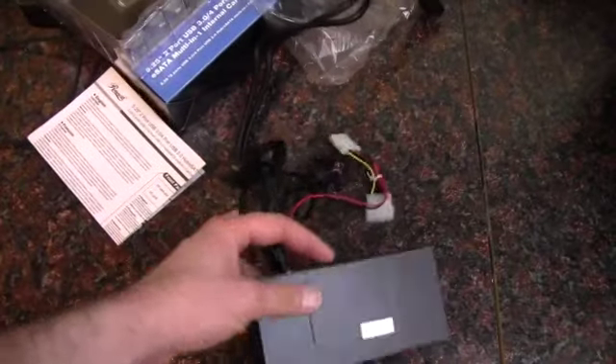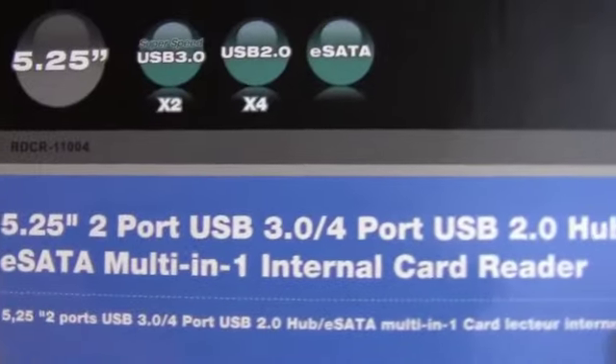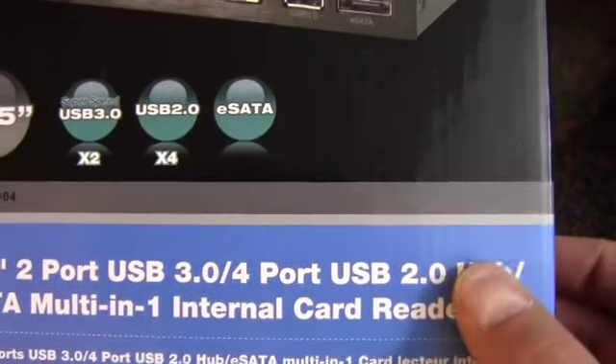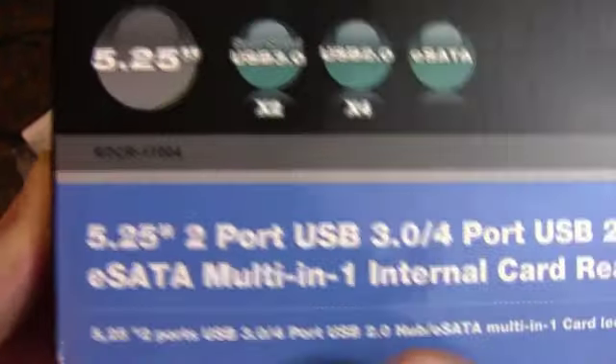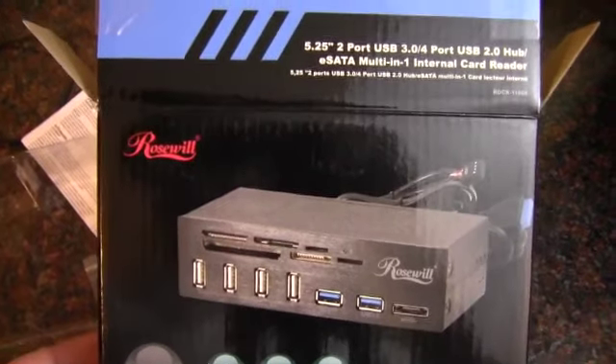So anyway, that kind of wraps it up. Pretty easy to figure out just by looking at it. But again, it's the 5.25 2-port USB 3, 4-port USB 2.0 hub, eSATA, multi-in-one internal card reader bay device from Rosewill. And as always, thank you for watching.